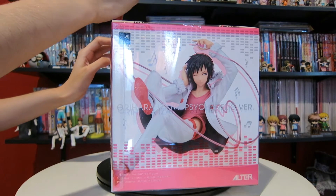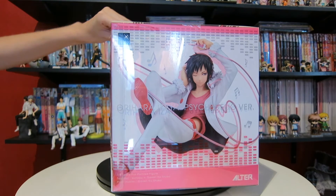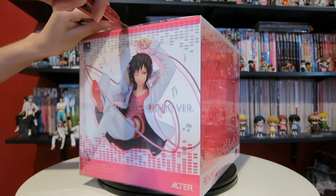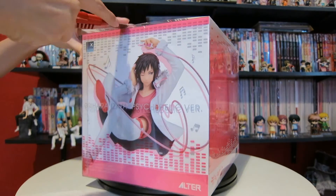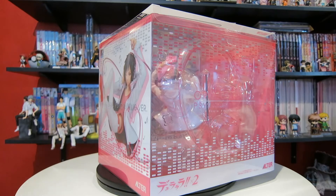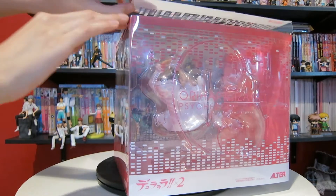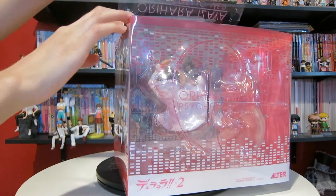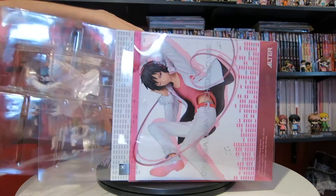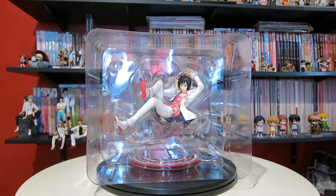Anyway, I'm going to go ahead and open this figure so we can take a closer look. The only downside of clear packaging is that the way it bends is not very great. Here is Izaya in his clear packaging — he looks freaking stunning.